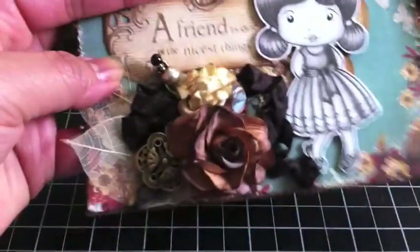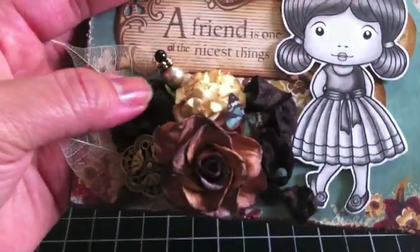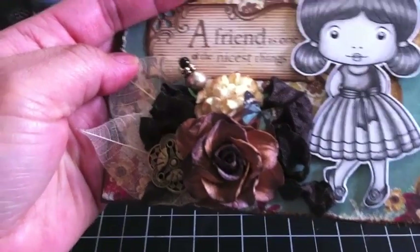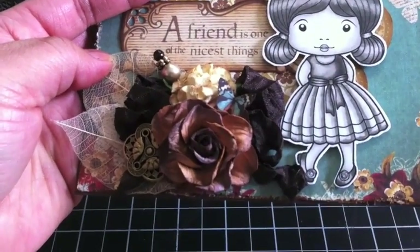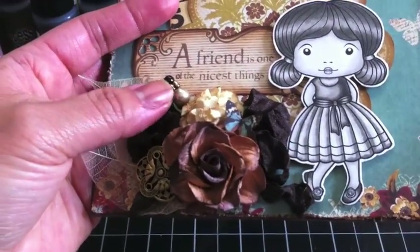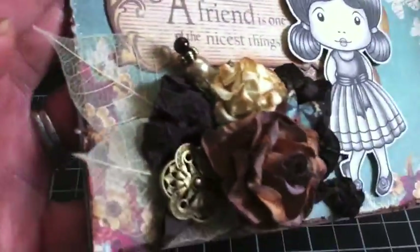I love monochromatic — it's just a blast shading the shadows and everything, and it's good practice too. Over here I have some brown seam binding. I have brown, black, and white seam binding; this one I did not hand dye myself, just used my brown one. What I like to do is hand crinkle it — I take my mini mister, spritz it with a little bit of water, scrunch it up, hold it in a scrunched ball for a few seconds, then let it air dry. You get this really cool crinkled ribbon effect.